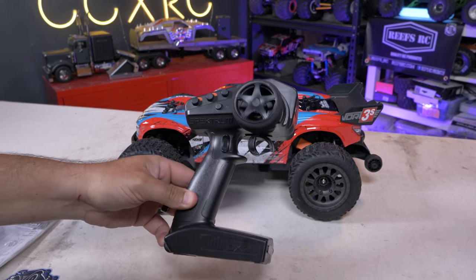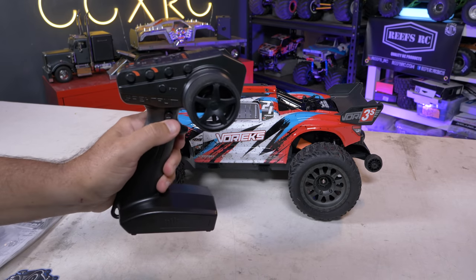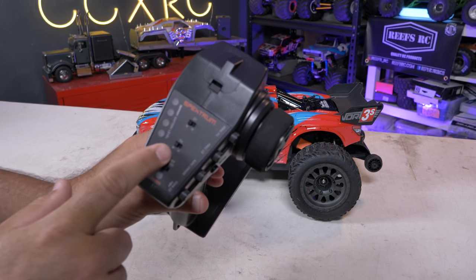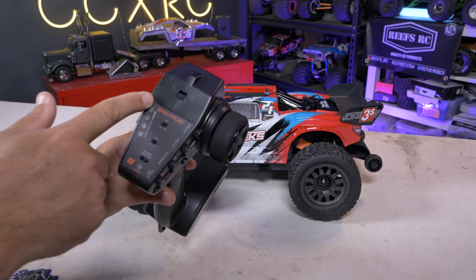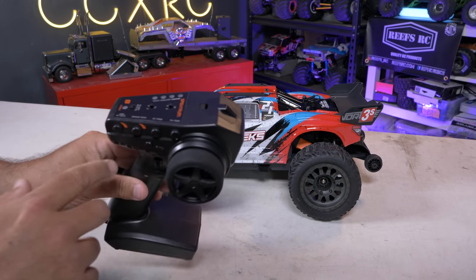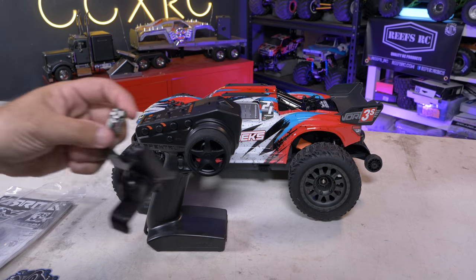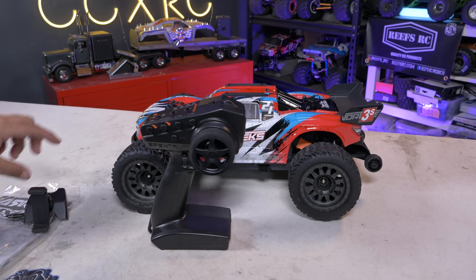In the box you get the DX3 radio, which is nice. It has an extra channel for things, power buttons on the rear, throttle limits at 50%, 75%, and 100% options, throttle neutral and reverse, and steering neutral and reverse on the side. It shows battery level remaining for your vehicle. The AVC trim — if you want to turn it off you turn it down. The nice thing about the Bluetooth module is that it lets you make adjustments to your steering rate using the module and your phone.